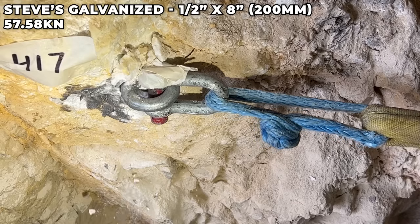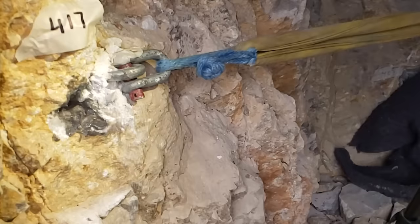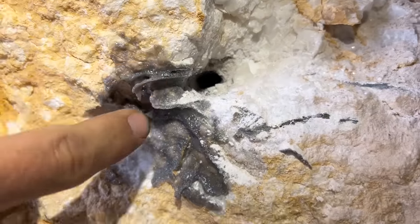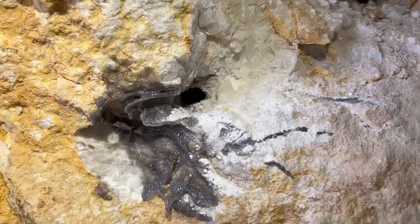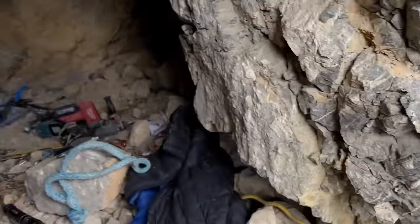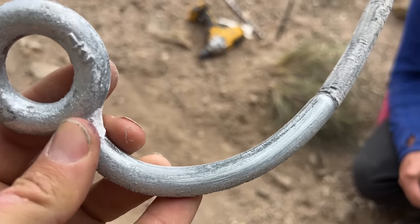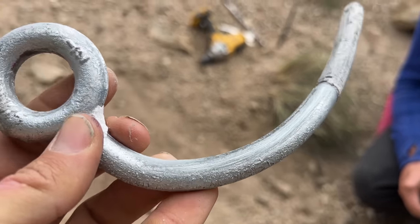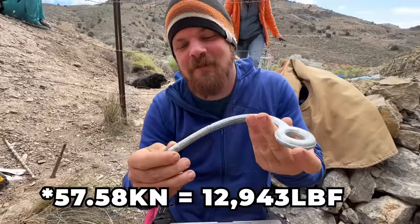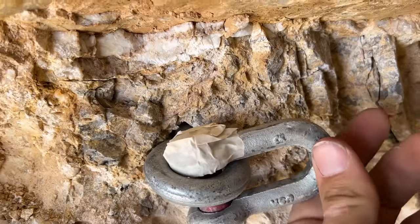That rock's going to explode. It's smoking in there — this was the calcite vein, so this is pretty bad rock. 57.58 kilonewtons — that's pretty impressive for that glue. Tape is not as good as a cotter pin. The glue slid right out of the hole where it didn't have threads, at 10,000 pounds of force.